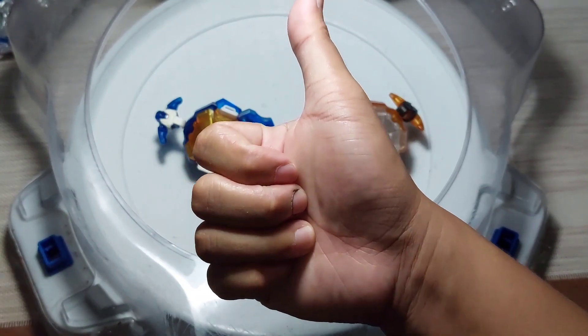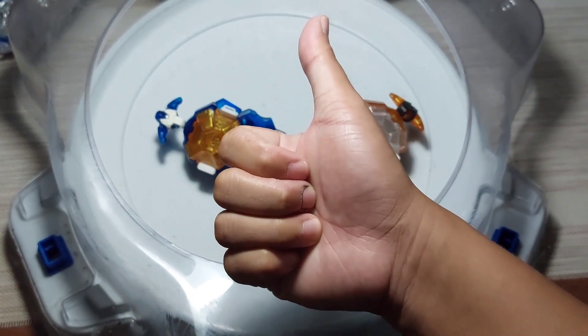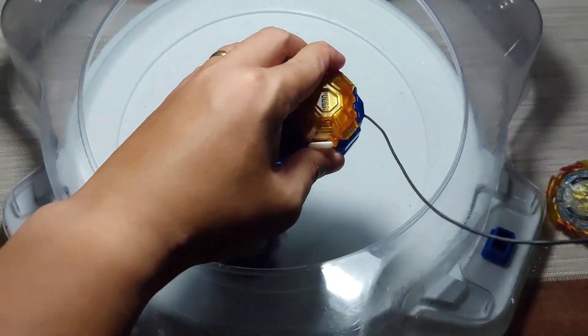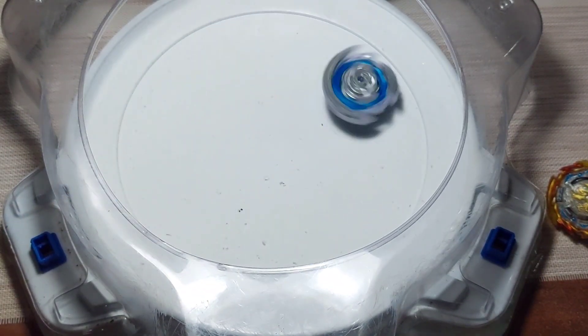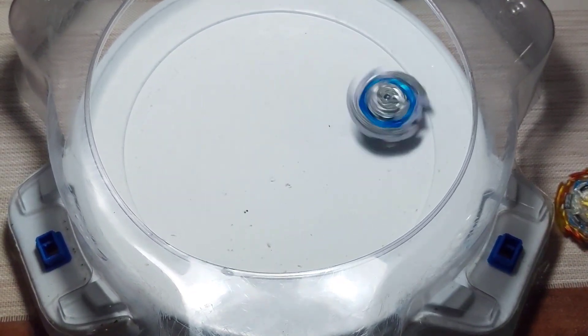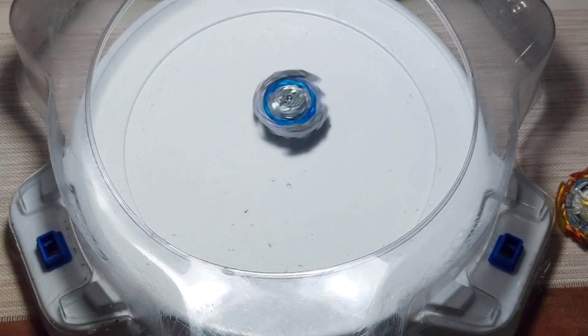Number 1: when using an attack type Beyblade, do a tilt launch or a banking launch. Because if you do a normal straight launch, your Beyblade will just circle around the stadium and lose its stamina before hitting the opponent. Worst case, it will just go out of the stadium.